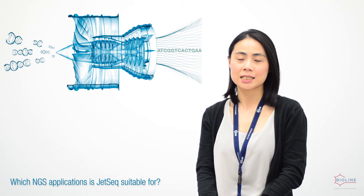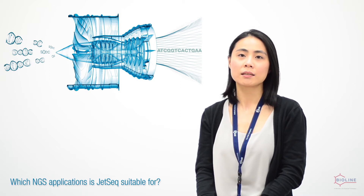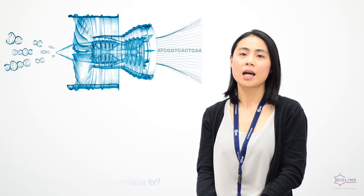Gizzer kits can be used for target sequencing, whole genome sequencing, de novo genome sequencing, exome sequencing, and ChIP sequencing.